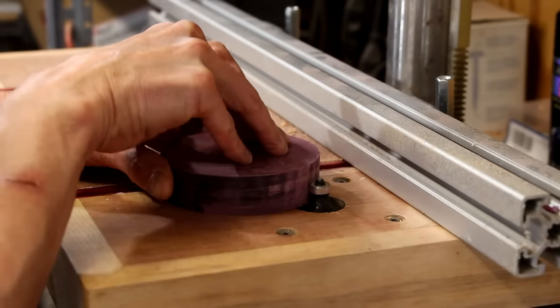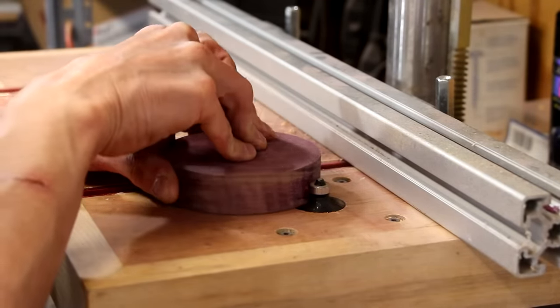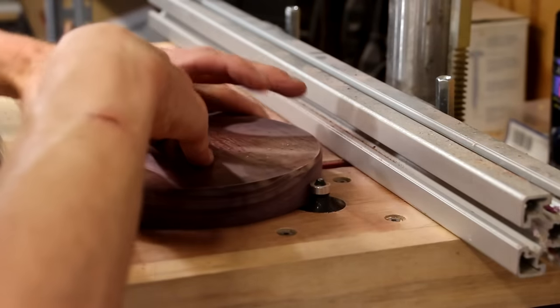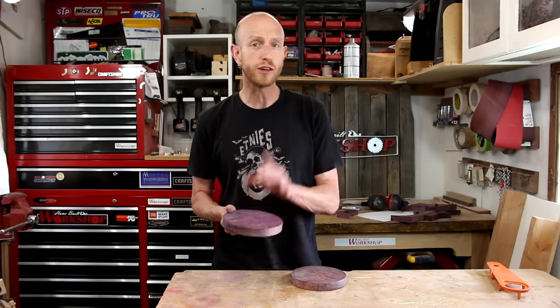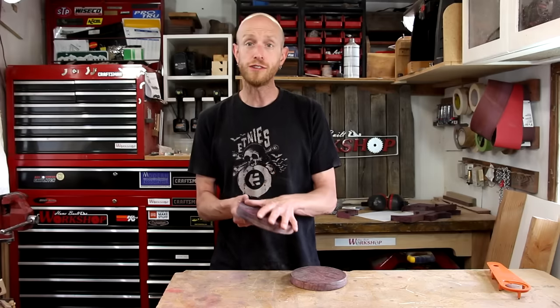Once I have the edges all sanded, I'll take it to my router table and round over the edges on both pieces. Since this wood is so hard, I'm going to do this in several passes, making light cuts until I get to where I need to be. I started to round over the edges, and then I realized it'd probably be easier to work with my cutting template before I round this over — I think it'll be easier to line it up.